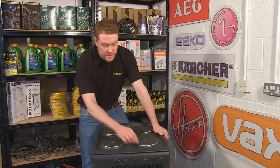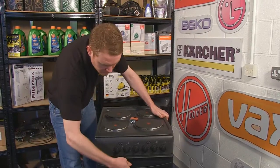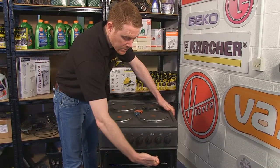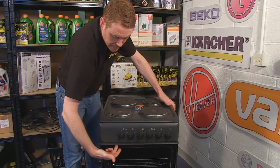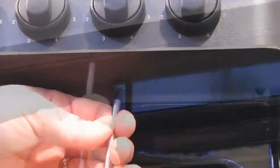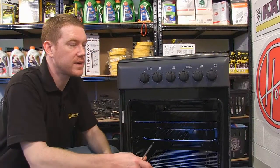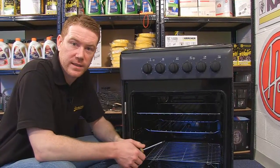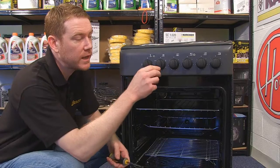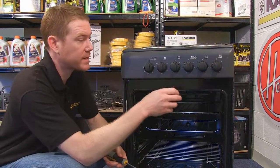The selector switches are located behind the knobs here. The first thing I need to do is remove this heat plate by unscrewing these two screws. If you've identified the selector switch which needs replacing, it's a good idea to remove the corresponding knob and also unscrew one of the screws that holds the selector switch into place.